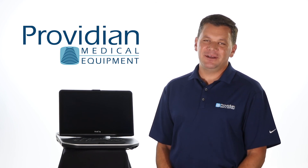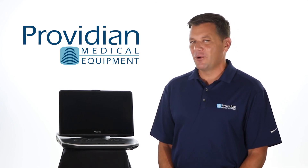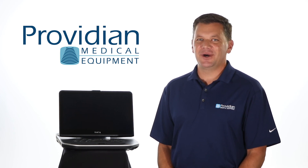I'm Brian Gill from Providian Medical, and that's what you need to know about the GE Vivid IQ Portable Cardiovascular Ultrasound Machine. Thanks for watching.